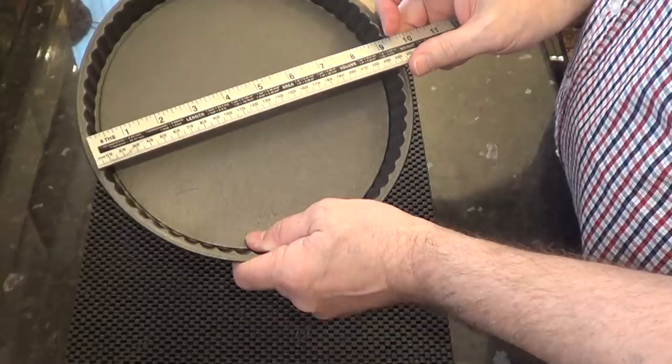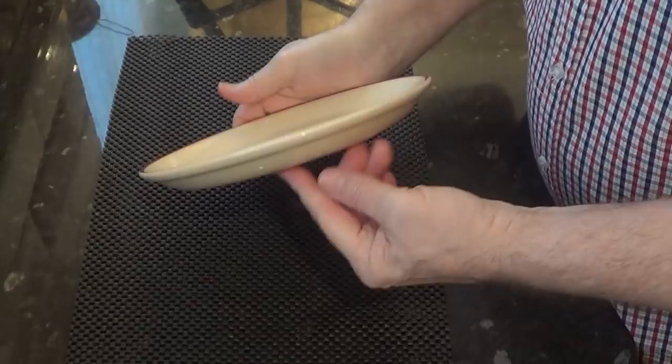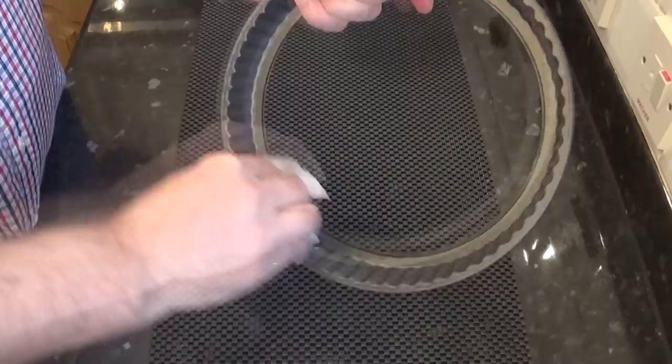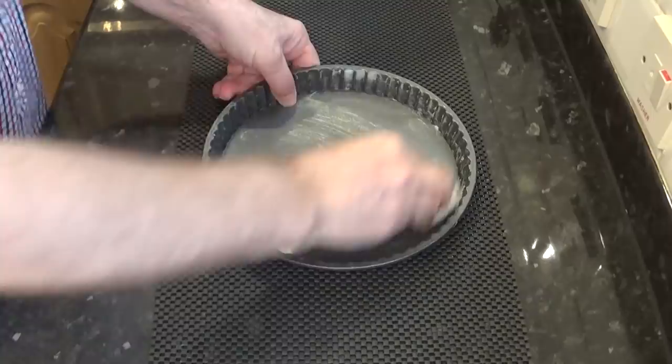I'll start by greasing the pie tin — these are the dimensions of the type of tin I'll be using. You can of course just use an ordinary dinner plate. I'm using lard to grease mine, which is pure refined pork fat. If you don't use pork products you can use butter, oil or shortening, but if you can use lard it is the best release agent. I'll keep mine in the fridge rather than let it sit around a warm kitchen.